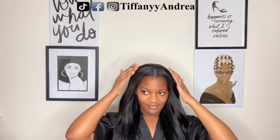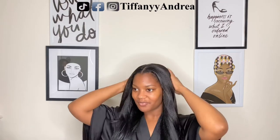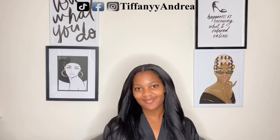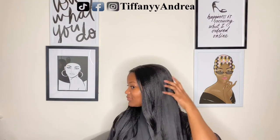Wait until I get my eyelash extensions done — just wait. I'm being extra, but that's how I was feeling inside. I was really feeling myself.